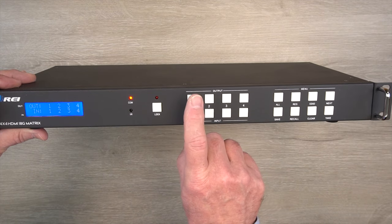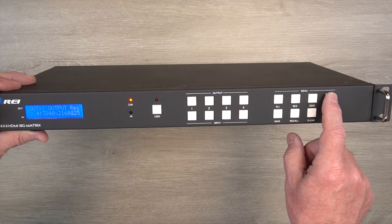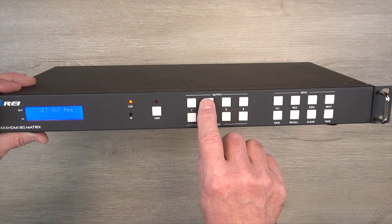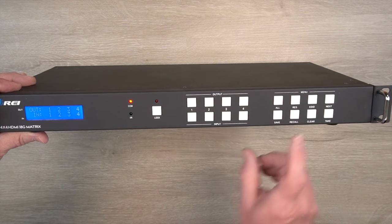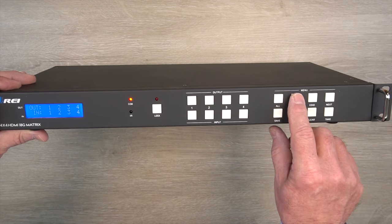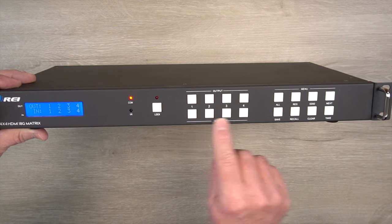So let's say we want to modify the output for number one — I'll tap RES. Number one shows me the current resolution, which is incorrect. Let me step through to the one that I need — hit TAKE, and that'll apply it. Now we'll take a look at number two. I'll hit RES. That's currently set to the resolution that I want, so I'll leave it alone. Number three is also set to the correct resolution, so we'll leave it alone. And then finally number four is also set to the correct resolution.